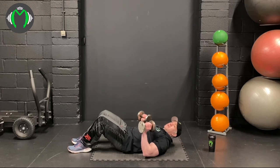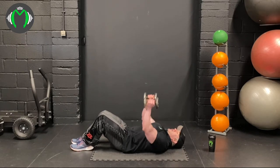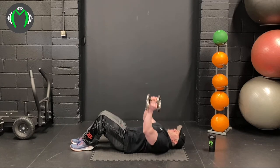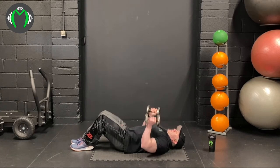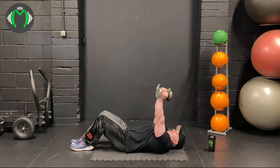I'd normally do this on a bench, but you might not have one at home, so I'm doing it from the floor. A close grip bench press: keep the elbows in here and extend upwards, locking out the tricep. Make sure when you're coming up, you're not bringing the chest in. The wider you go, the more you bring the chest in — we just want to extend the triceps up. If it's too light, we can go into a French press instead: come here and extend, squeezing the tricep at the top.